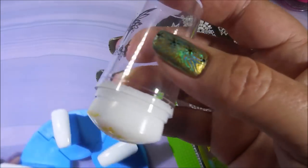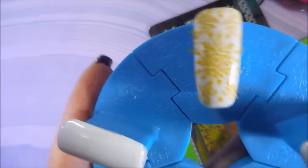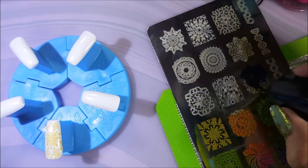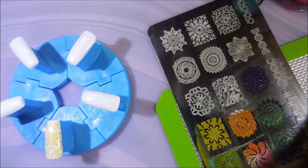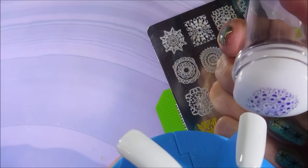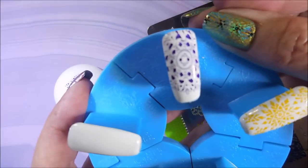I will be switching to a clear stamper here in just a little bit. It's not because the Ajubas stamper isn't working — it's just that I had to quit filming and when I came back days later I had forgotten I was using it. I don't want you to be confused and think I didn't like it. I do like it — it's a very good stamper. It's soft, it picks up really well; the only thing is it's not clear, and I'm spoiled — I love clear stampers.